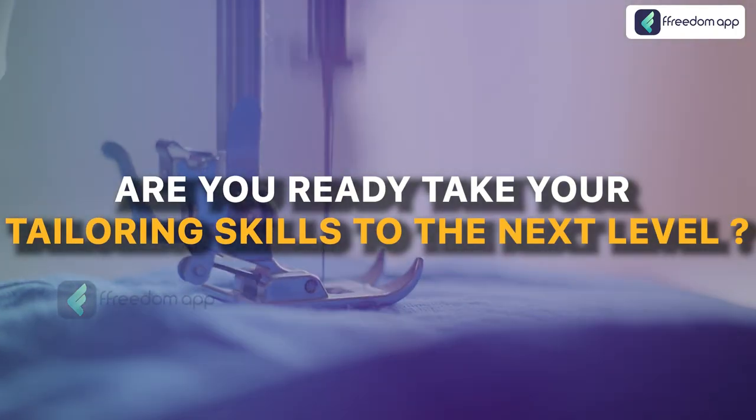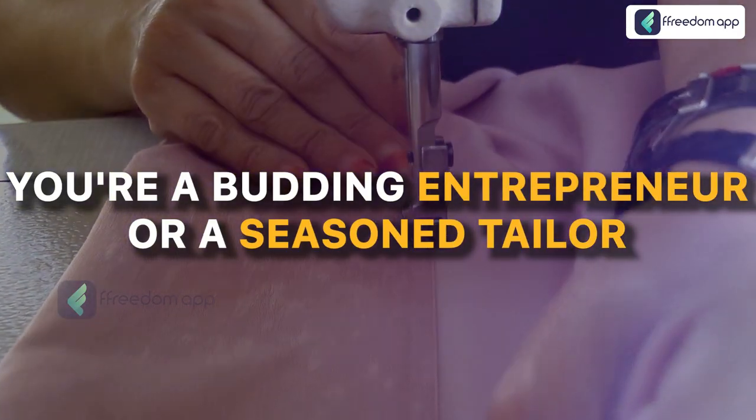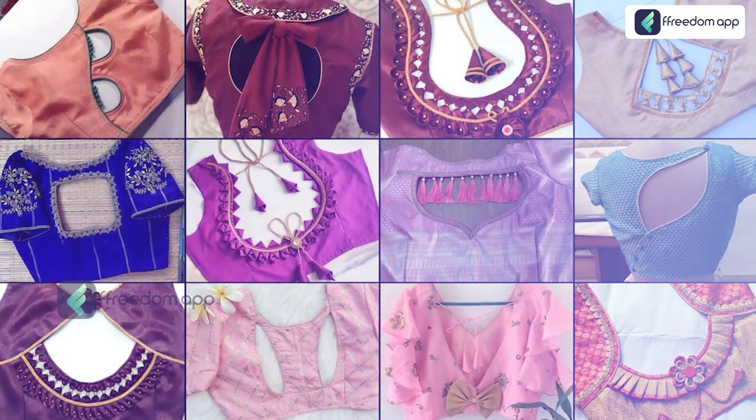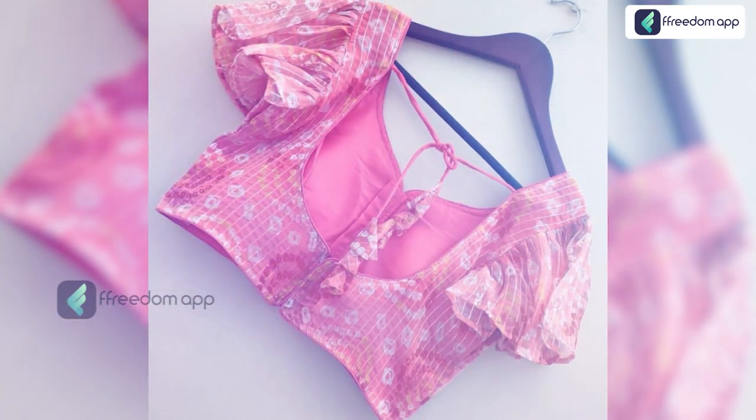Are you ready to take your tailoring skills to the next level? Whether you are a budding entrepreneur or a seasoned tailor, our course is your gateway to mastering the art of creating exquisite four tucked blouses with flawless piping details.